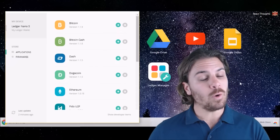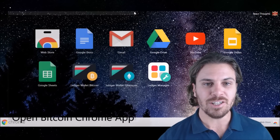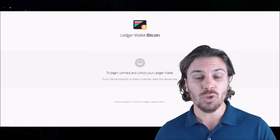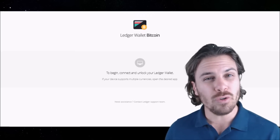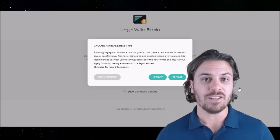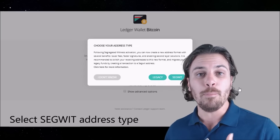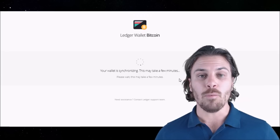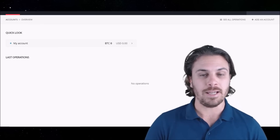Now let's send some Bitcoin to our Ledger Nano S. We just need to go and open up the Bitcoin app through Chrome. Close down the Ledger Manager, then click on the Ledger Wallet Bitcoin. When the wallet opens, it will ask you to connect and unlock your Ledger wallet. Scroll to the Bitcoin app on your device, then press both buttons to enter. The app is now going to ask you which address type — whether you want to use the legacy Bitcoin blockchain or the Segregated Witness Bitcoin blockchain. We're going to click on Segregated Witness. We'll then synchronize and come back in a couple of minutes.